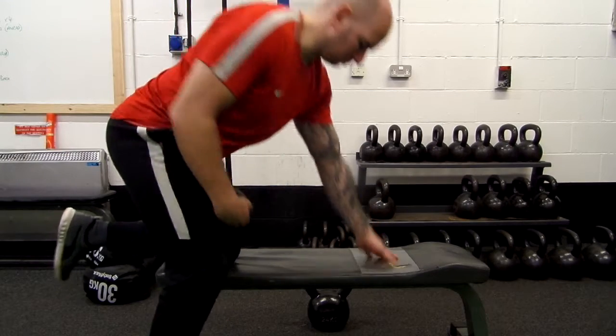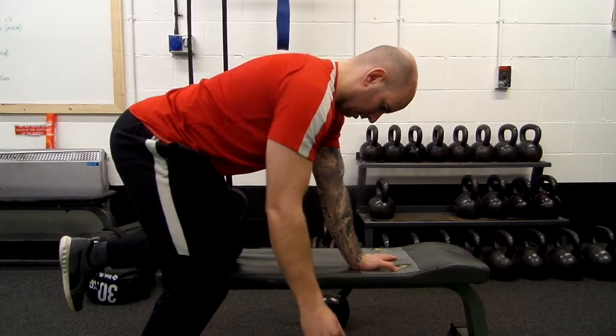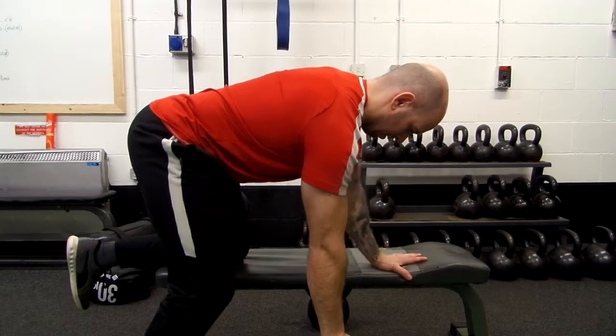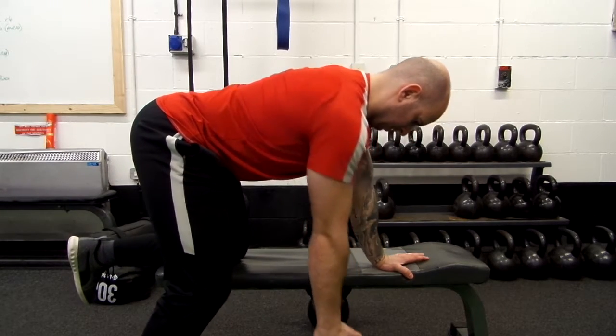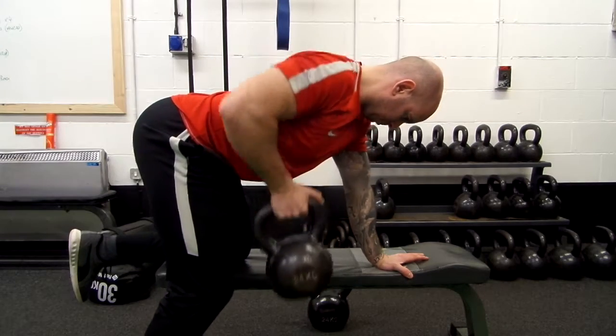Your setup is very important. You need to have a very stable and solid foundation before you even start the exercise. I make sure that my spine is nice and lengthened — the back of my ear, the shoulder and the hip are in a nice straight line before I even start executing the movement.